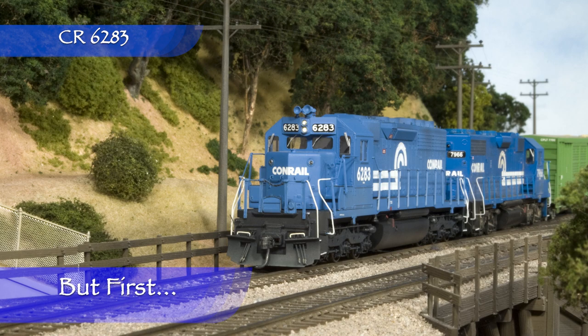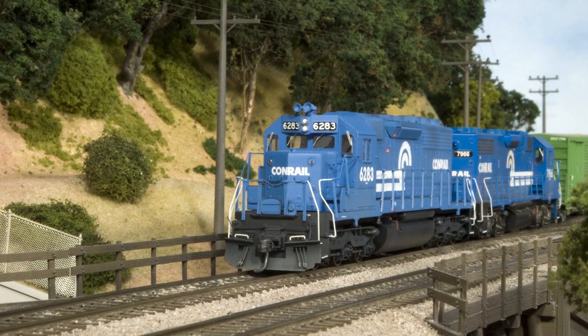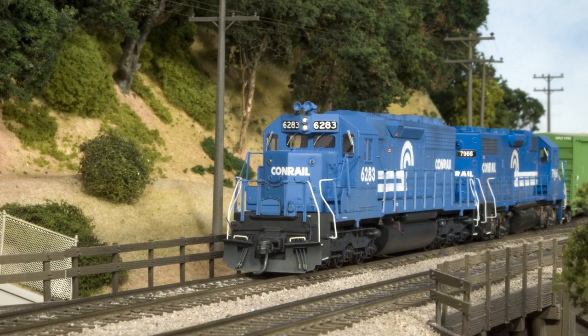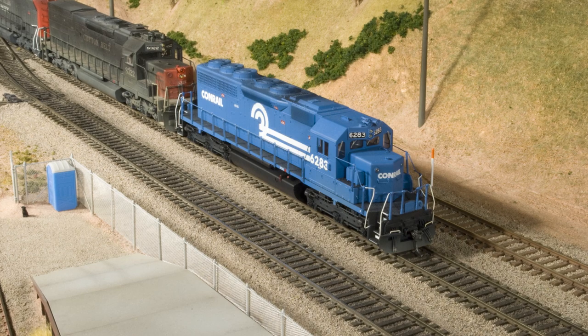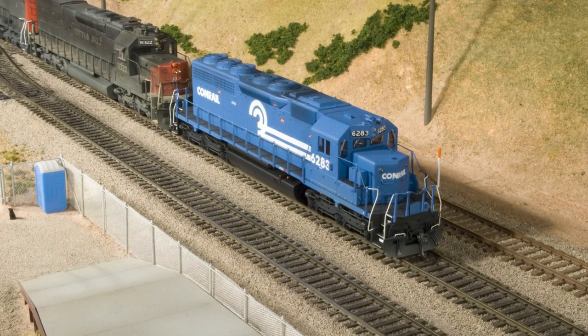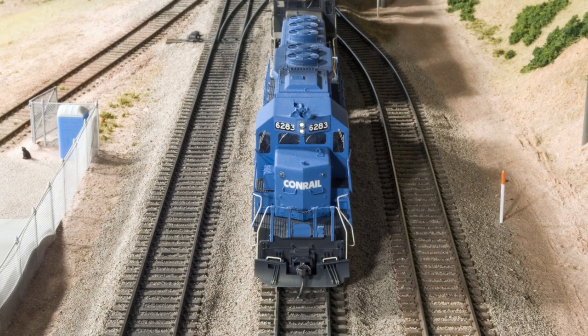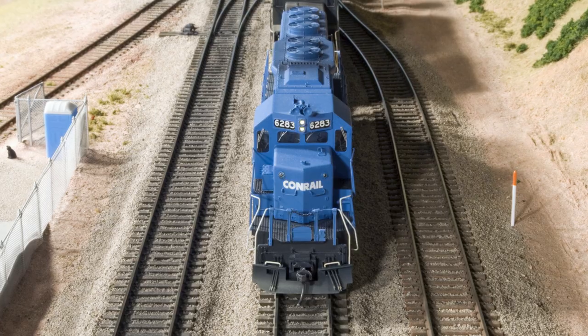Before we get to the cab interior, I've mentioned in previous episodes that my model of Conrail 6283 is one that I've built and finished once already. I left some things out that I include on most of the models that I build now, like Canon fans, so for the Consist build series I decided to take it apart and rebuild it. I was going through my computer and found some work in progress photos of the model the first time I built it. I thought they might be interesting to share.